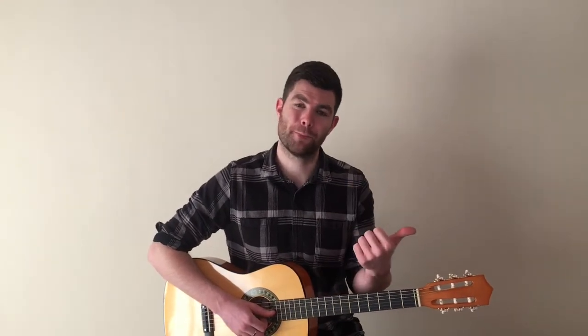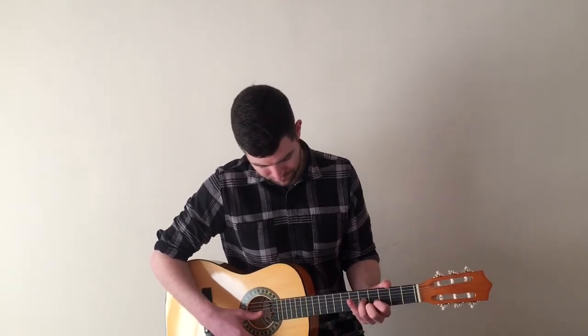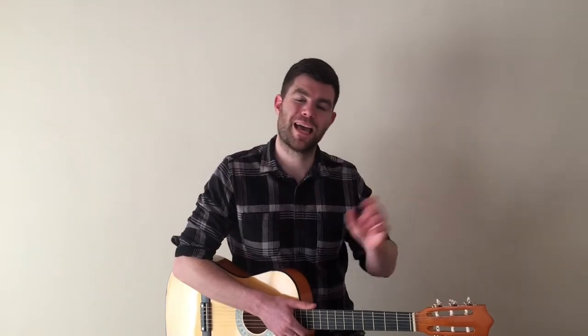You can pause the video here and practice your F sharp minors and your G sharp majors. In the song we play F sharp minor, G sharp major, and then back to F sharp minor — four strums on each chord. You can pause the video here and practice sticking your F sharp minor to G sharp major and then back to F sharp minor.